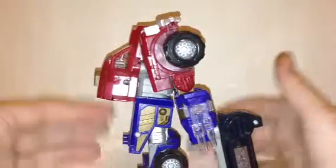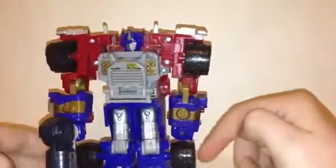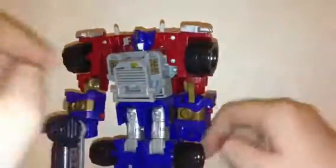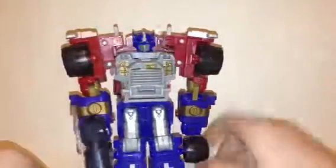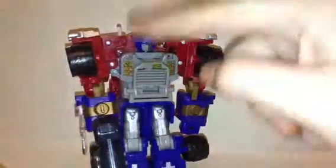I recommend this only if you really like it. If you're a Prime fan, get it. If you're just a general Transformers fan, I don't think it's for you — it's really blocky — but if you're a Prime fan and want the trailer, go for it. Thanks for watching guys, see you later. Don't forget to like, comment, and subscribe.